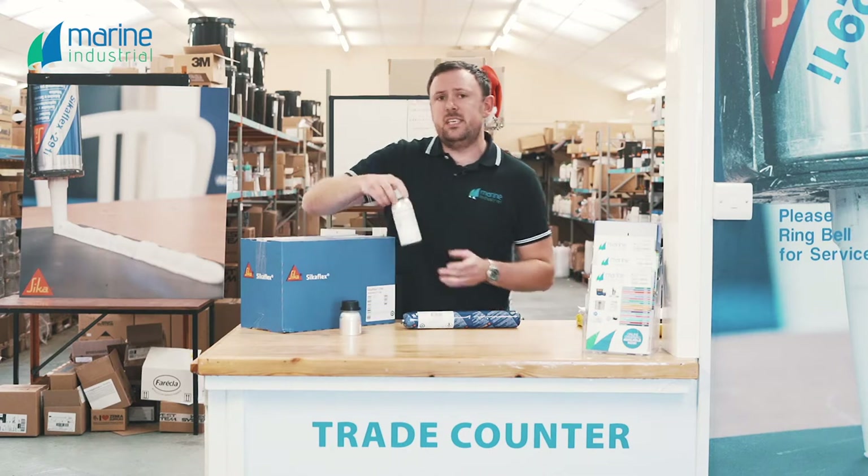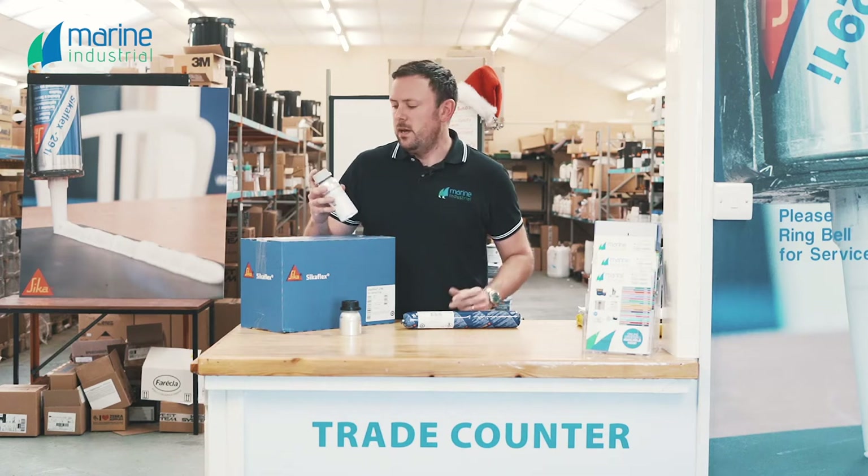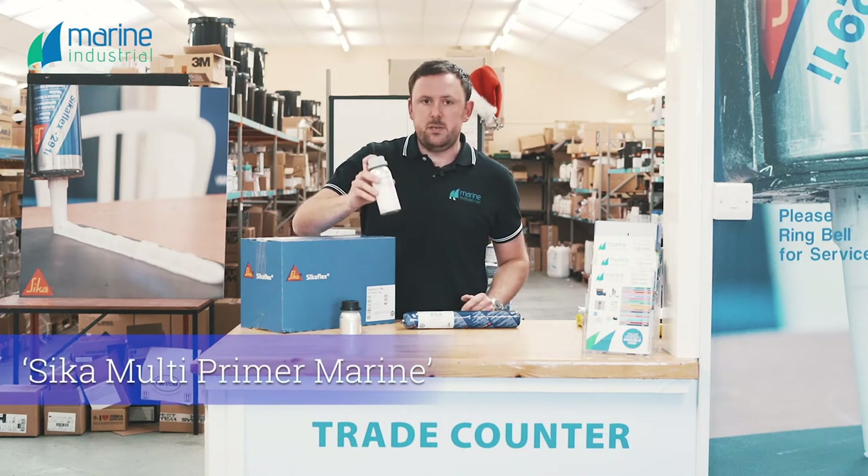For the substrate, depending on what it is — generally speaking it's going to be aluminium, steel, fiberglass, or timber — Multi-primer Marine can be used on all of those, so we're going to be using that.